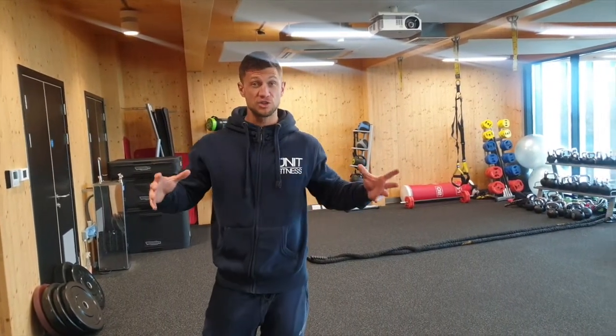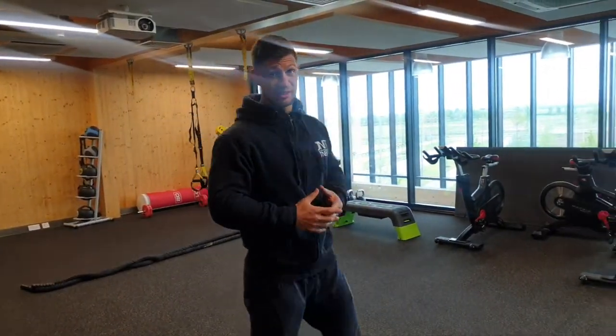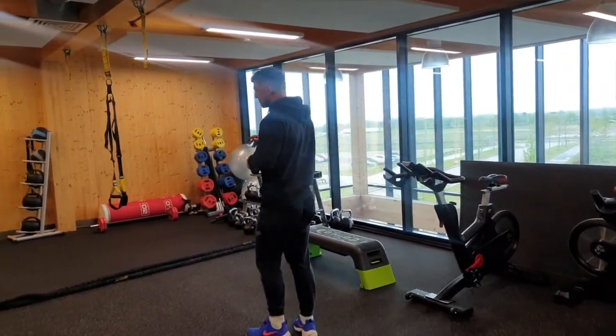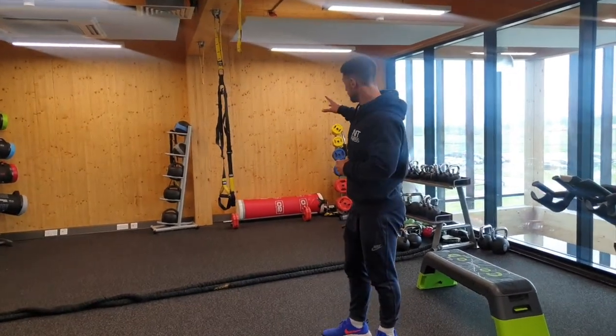As part of your open gym membership, we also have our second floor, which is our functional space. Lots of space to do any bodyweight exercises, plus functional equipment — you've got bikes, steps, battle ropes, and TRX straps with multiple of those available.